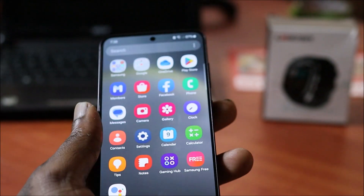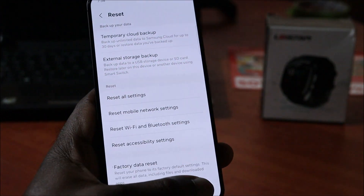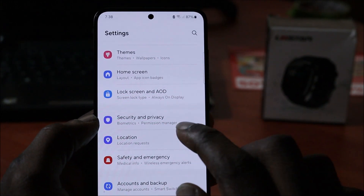Hi guys, Lens here. In this video I am going to show you how we are going to set up the fingerprint scanner for the S24. You want to go to Settings.